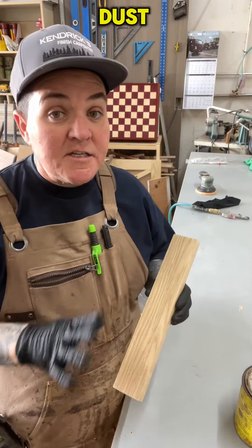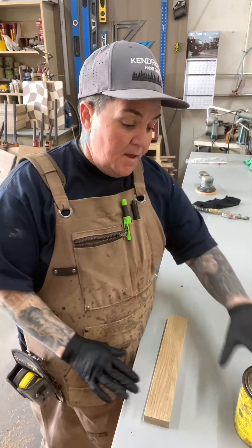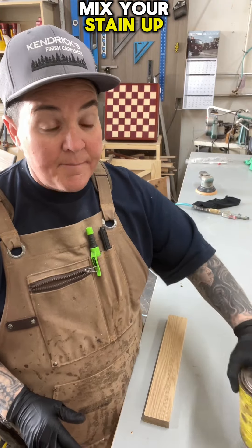Make sure your project is free of any dust before you apply the stain. Also, mix your stain up really well.